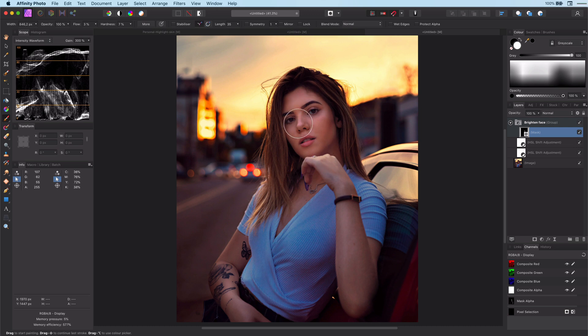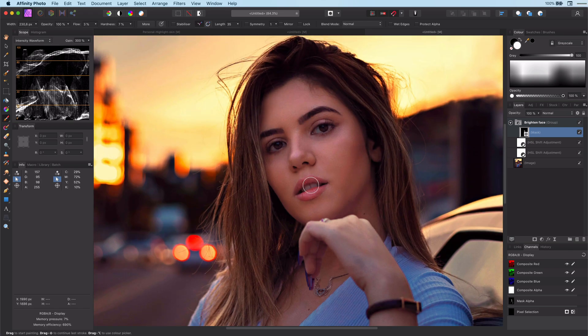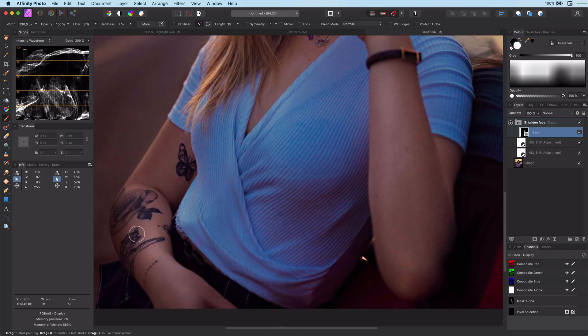As the HSL layers are targeting the skin mostly, you don't need to be super precise, but you will need to make some corrections. This can be easily done by painting with black on the mask. For quick switching between black and white, you can use the X key.